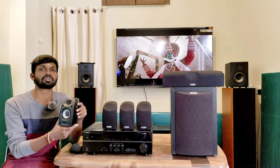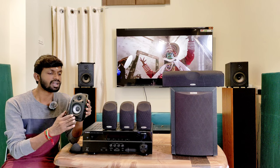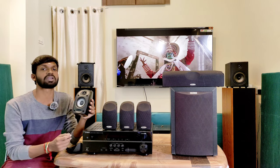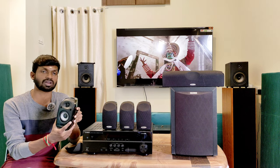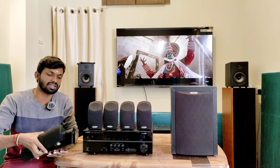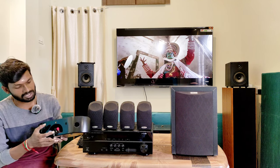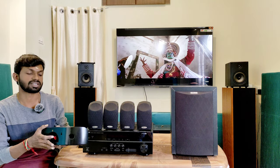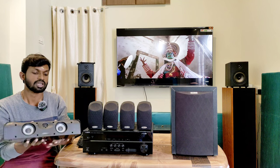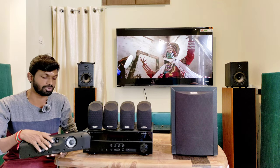If you have a compact room or living hall, you can use this speaker package. You can use these 4 satellite speakers along with the center channel speaker. This is a satellite type center channel speaker — two-way bass reflex type with a back side port, banana plug connection, and a soft dome tweeter.